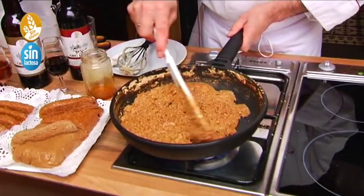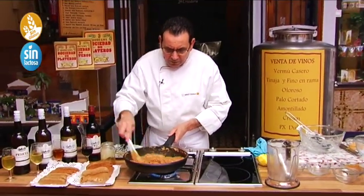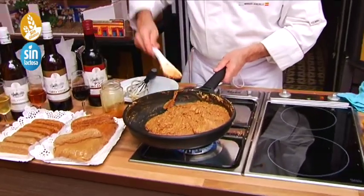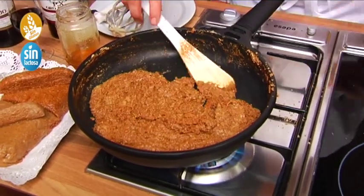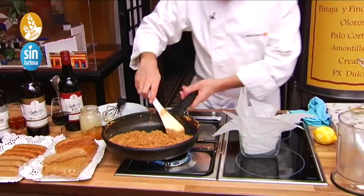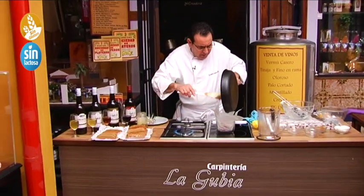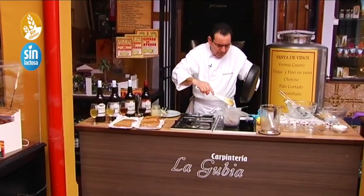Esto está como cuando hacemos un relleno de croquetas o una farsa. Cuando se despega totalmente de la sartén, es que ya está hecho — ya no se pega, toda la proteína de la clara está cocida. Vamos a poner un poquito del molde por aquí. Somos capaces de volcarlo de una vez sin que se nos salga. Voy a apagar el fuego — con su propio peso se va a quedar bien compacto.